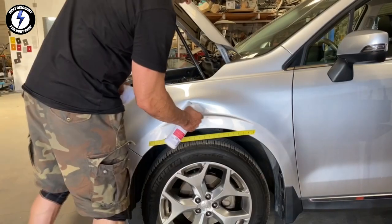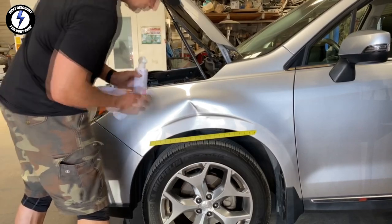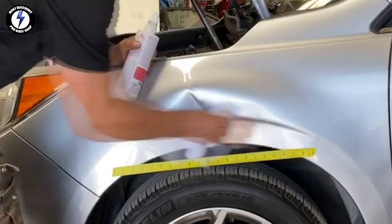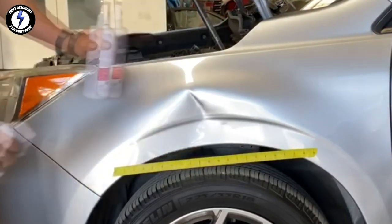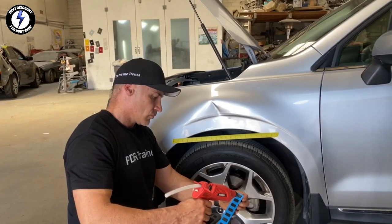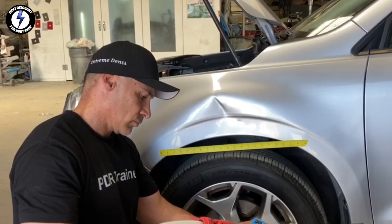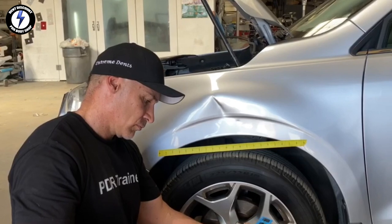Now it's time to dive deep into this powerful dent pulling technique. Starting on the outside of the panel, my first step is wiping down the panel with alcohol in order to get a strong adhesive grip with the hot glue. I'm using a really hot glue gun and loading up the tab with lots of glue. This is a simple process for DIY dent removal.